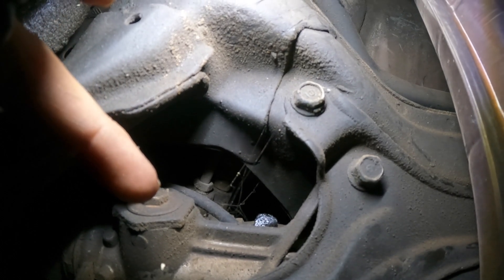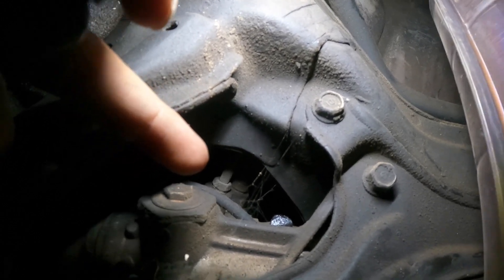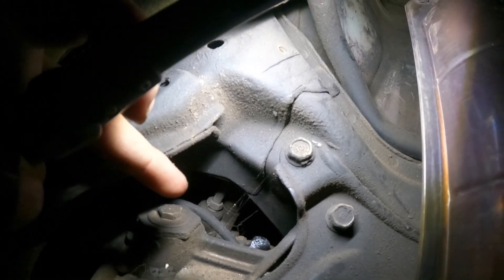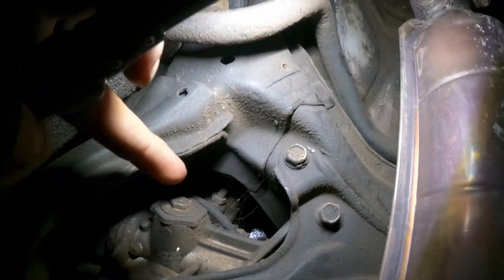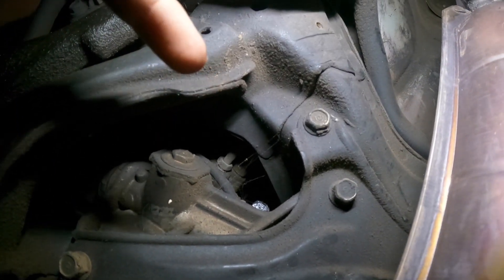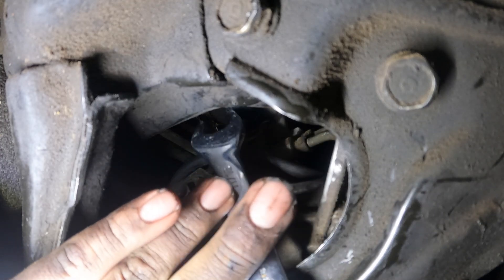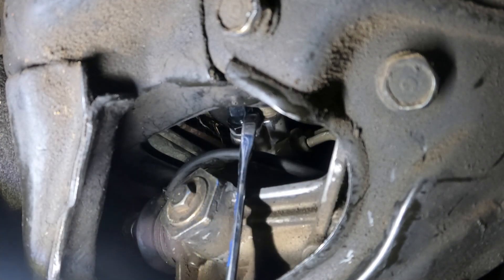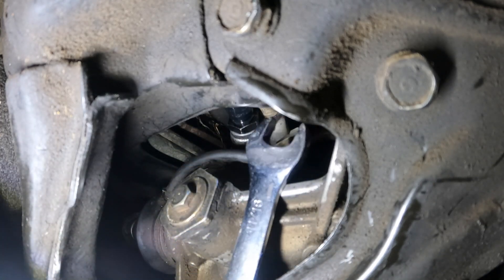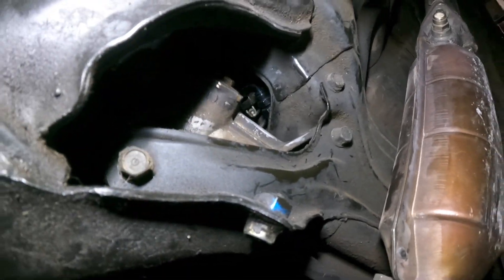It goes from the rack and pinion to a 6 AN, then I have a 90-degree fitting. Right now I'm gonna loosen it up, take it all out, clean it up first. This is the hardest part because I really don't want to drop the subframe to make sure it's tight. Everything is nice and plumbed up now - I just gotta finish wiring it.